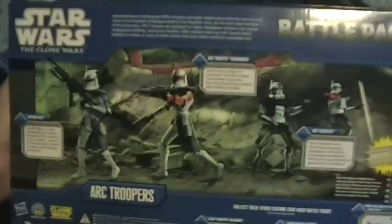Hey guys, welcome to the review of the Star Wars Arc Trooper Battle Pack. Here's the box, and here's the back of the box.